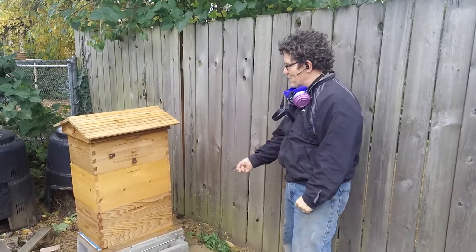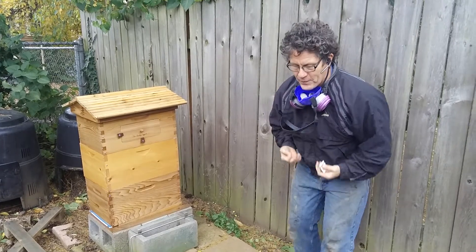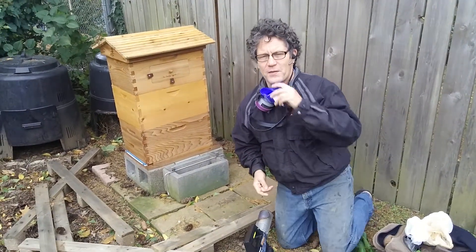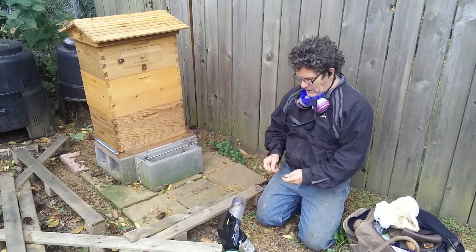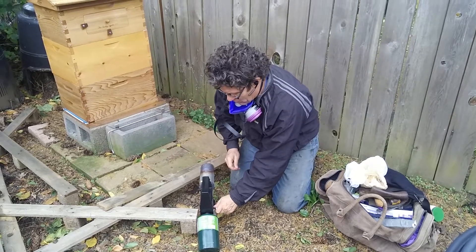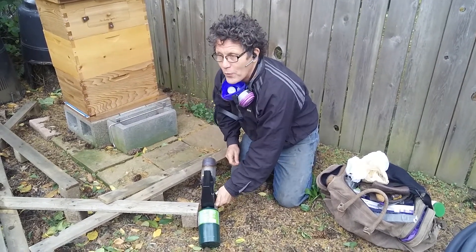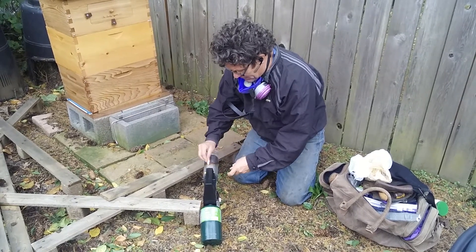I'm Bartlett with Ben in his backyard at his beautiful cedar hut, and I'm about to fog it wearing a filter mask for the oxalic acid suspended in oil. It's easy to light, easy to do, and at this time of year where there's almost no brood, it's going to be virtually 100% effective against mites.